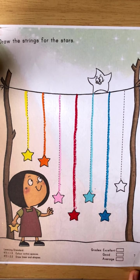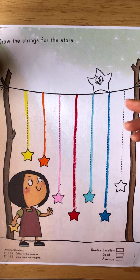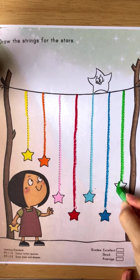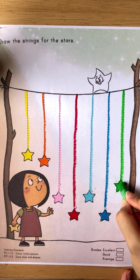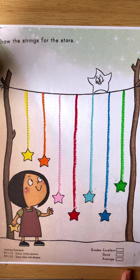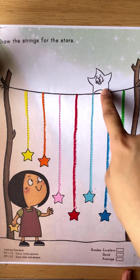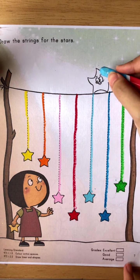Okay good. For the last stars, we are going to use green color. Take out your green crayon and draw the lines, go down and color. Before we stop, don't forget to color the last star — for the last star we are going to color it with sky blue. Let's color!